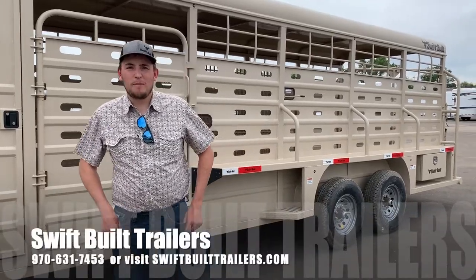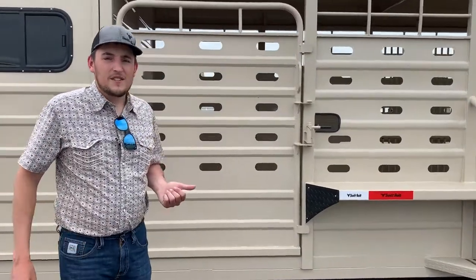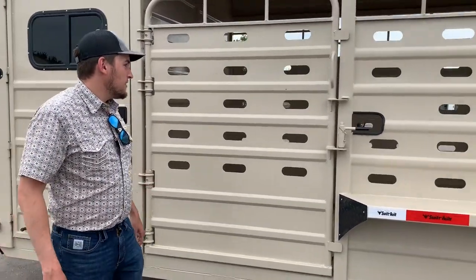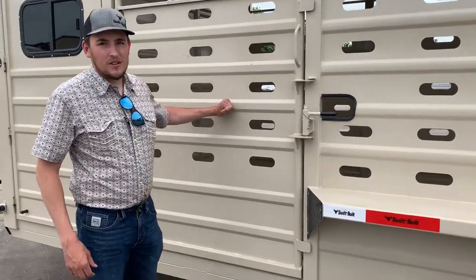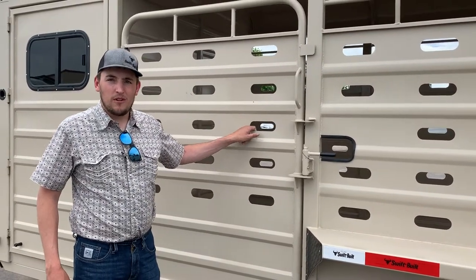Hey guys, it's John with Swift Built Livestock Trailers. Just wanted to show you our newest design — this is the punch hole design. As you can see, we kept our corrugation, kept the strength, but added the punch holes to maximize air flow for your livestock.